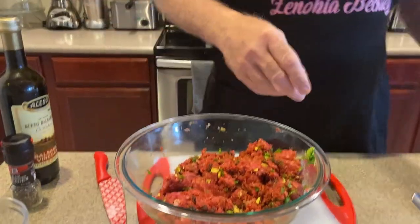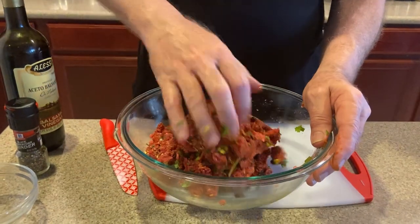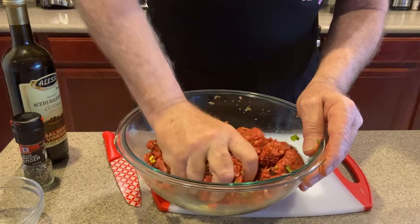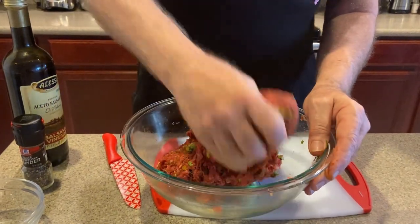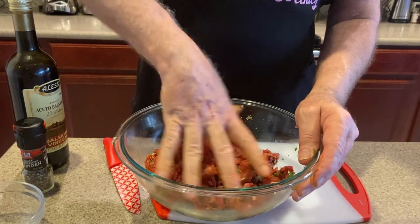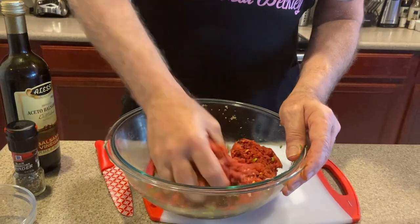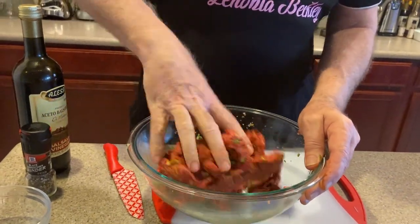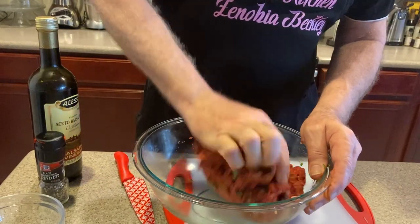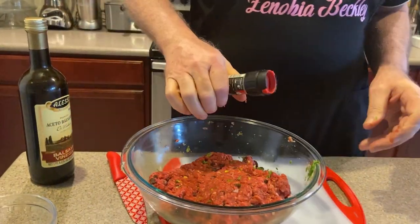Now let's get our hands in here and mix this up. Make sure you wash your hands and take your jewelry off before you do this. You've got to get a good mix here — with your hands you can usually get this done real well. One more thing I'm going to add: it's going to need a little bit of pepper, just grind a little bit on top and then mix that in again.